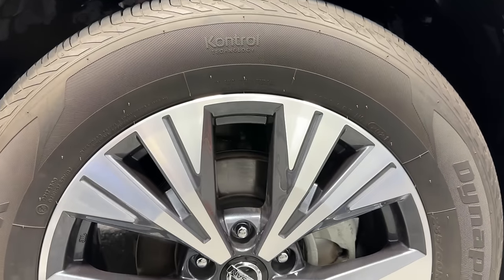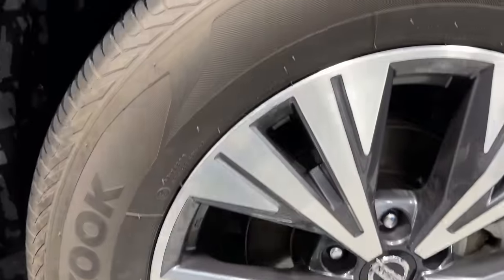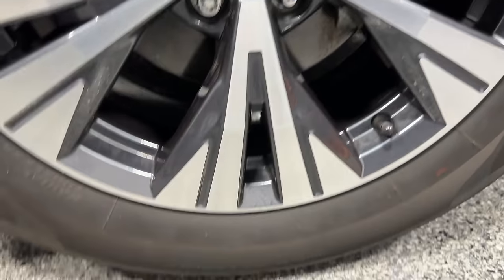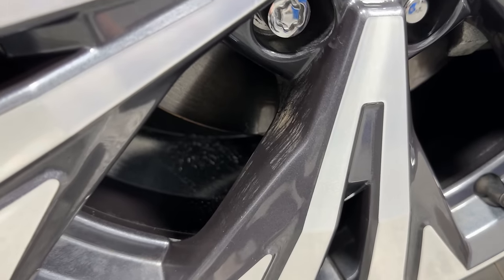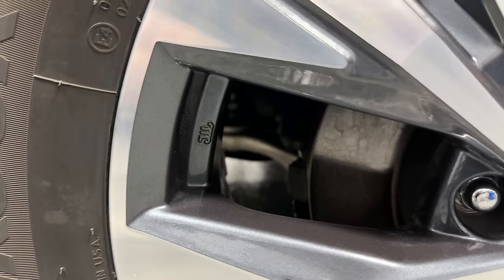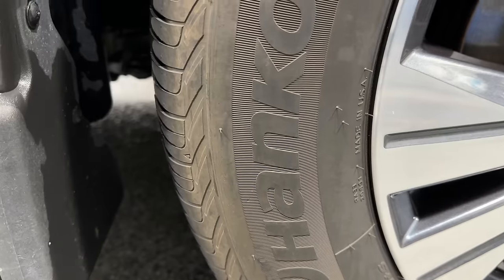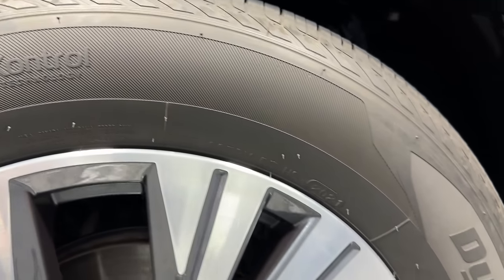What do you guys think of the after shots with the Maniac Line wheel and tire cleaner? I'm going to give my final thoughts at the end once we do both wheels and tires. There is a bit of dirt left — even with some light mechanical agitation, it didn't remove all of the dirt. A more thorough deep clean with the brushes would have been needed. These wheels were not caked by any means — they were dirty but not super disgusting.